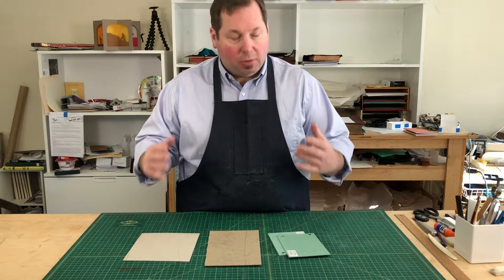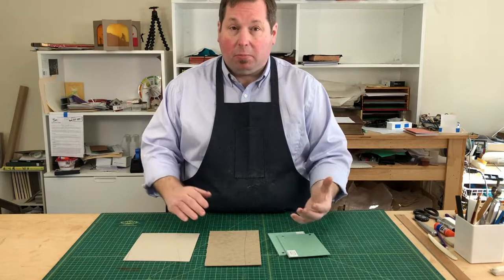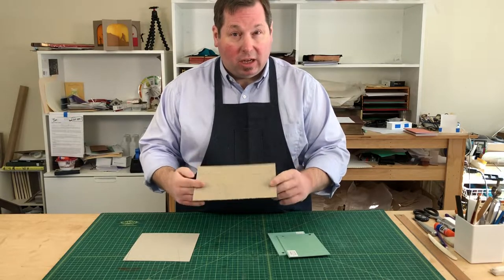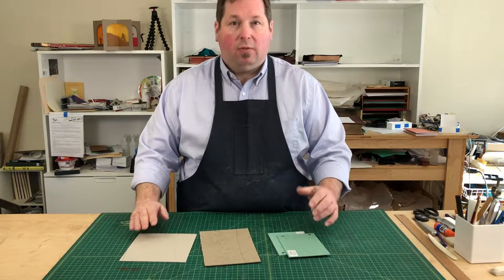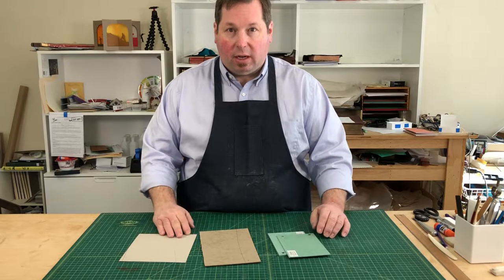One of the best things in bookbinding is putting a nice dirty hardcover on a book, but that requires the use of binders board or book board. A book board can be a lot of fun to work with, but it can also be quite challenging, especially if you don't have the big equipment to cut it down appropriately. I'd like to show you some tricks for cutting down your boards to make sure they're square and the right size.